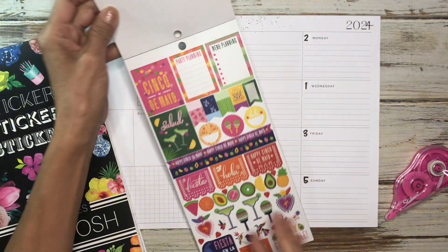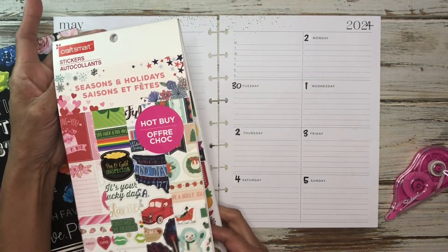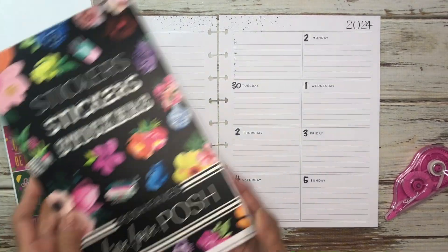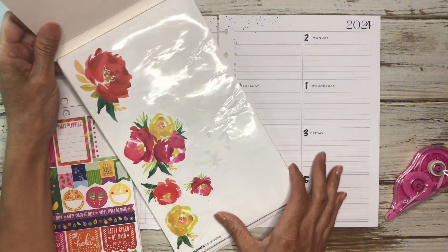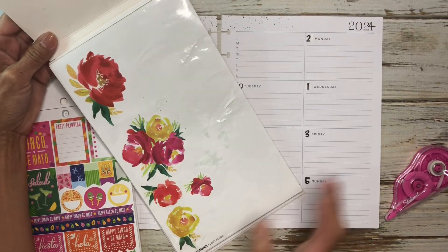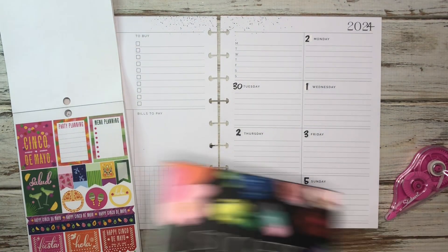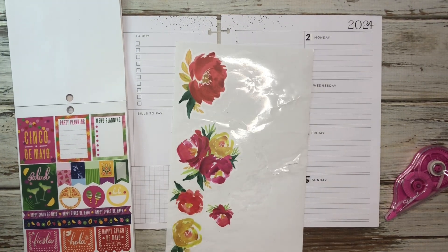This one has some really cute Cinco de Mayo stickers, so I figured I would use these, and because I am trying to use my stash, I figured it would be great to use these. Over here I had these extra florals — I had used them in a spread before, and I thought the color combination goes well with it, so I'm going to use these few florals. I'm just going to tear them out, and this is my plan so far.